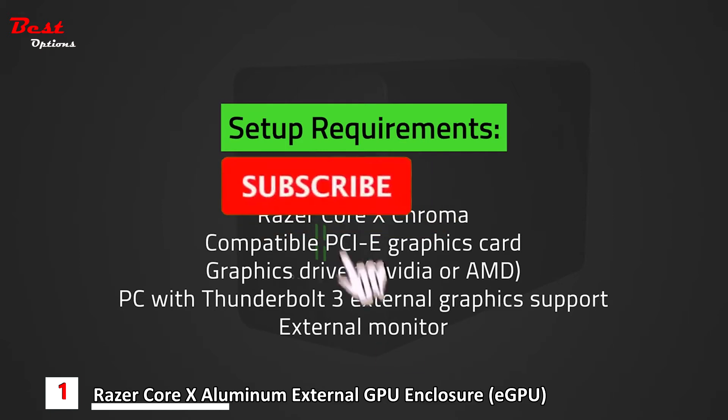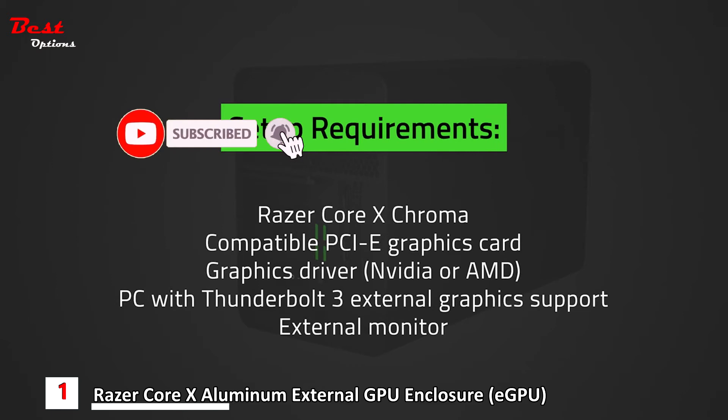You can also check out the link for the Razer Core X Chroma compatibility information. Bear in mind that when installing or replacing a graphics card, ensure that the Razer Core X Chroma is switched off and unplugged from a power outlet to avoid electrical shocks. Let's get started.